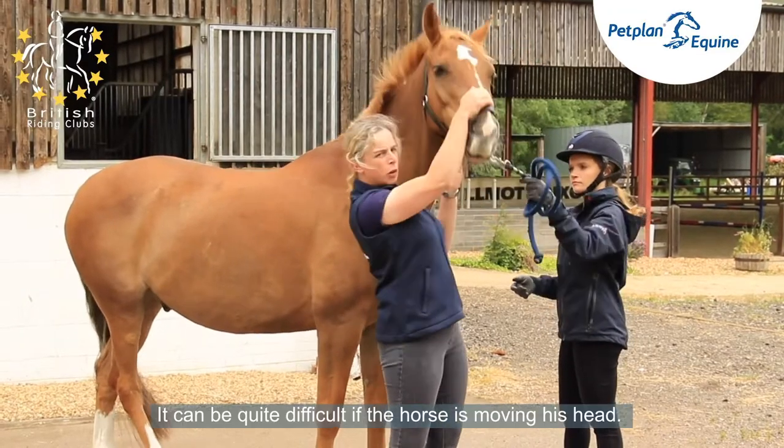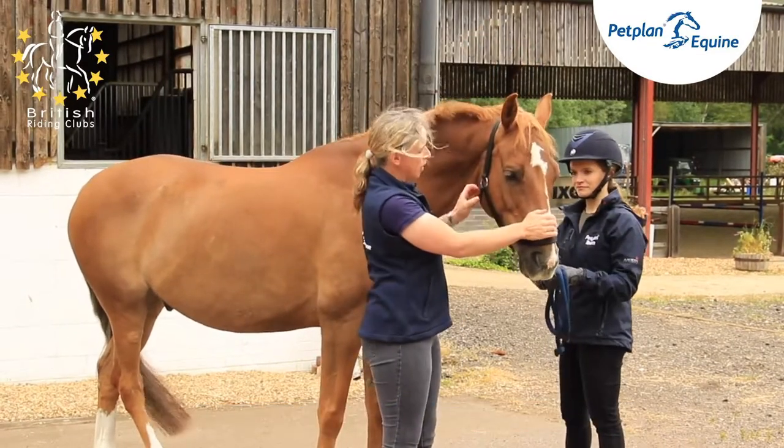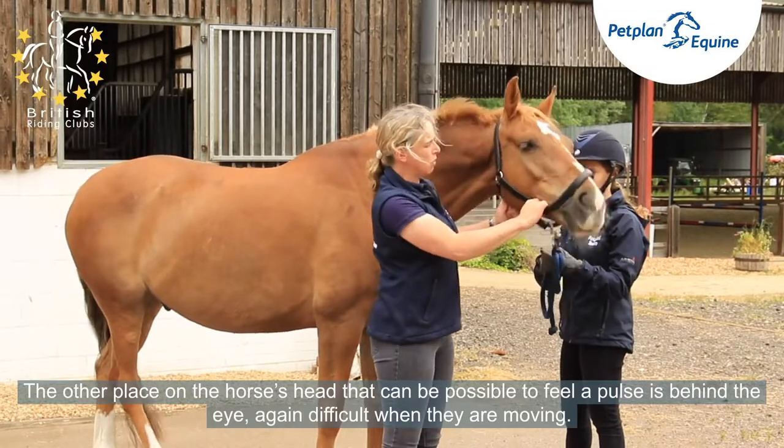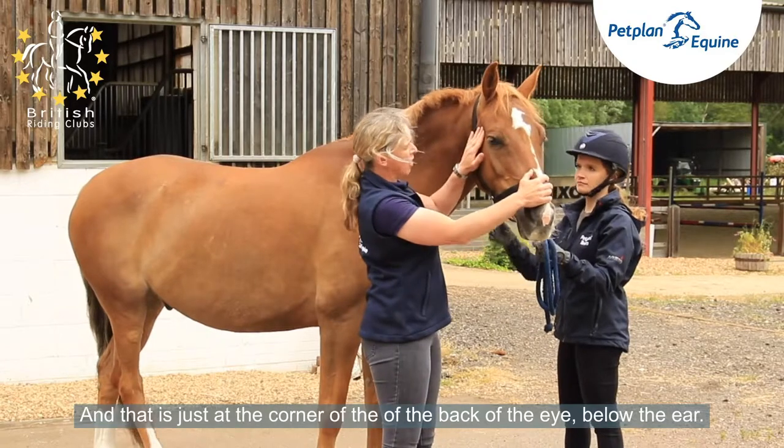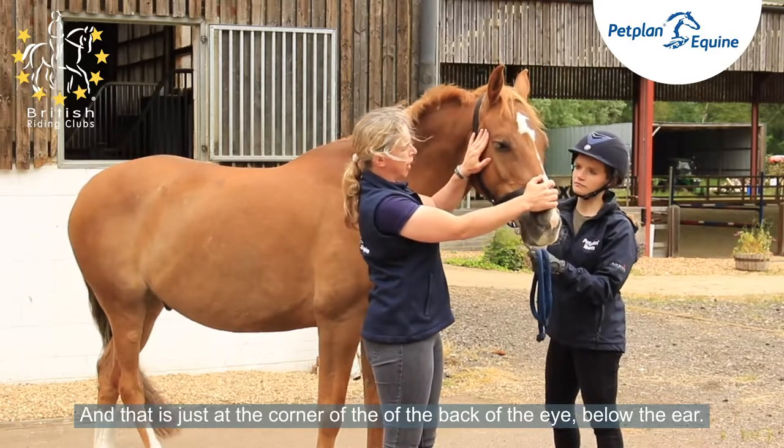It can be quite difficult if the horse is moving his head. The other place on the horse's head where it's possible to feel a pulse is behind the eye — again, difficult when they're moving. That is just at the corner of the back of the eye, below the ear.